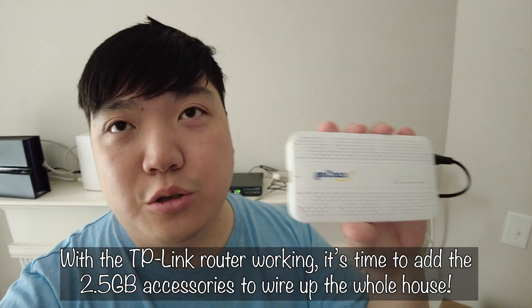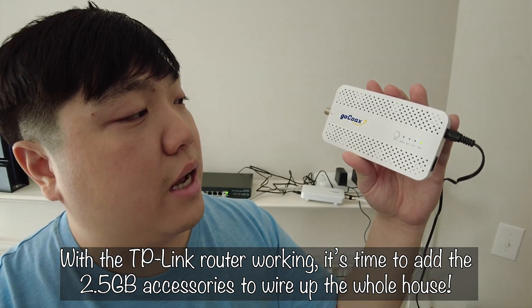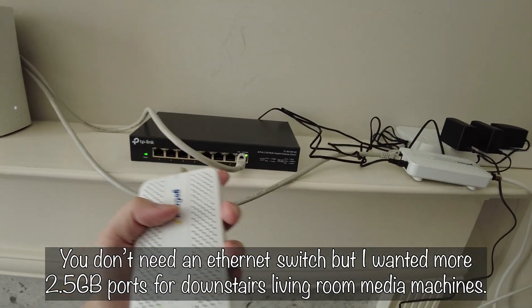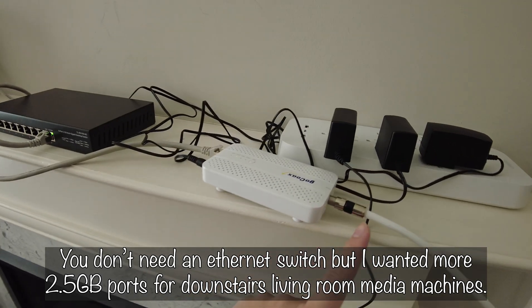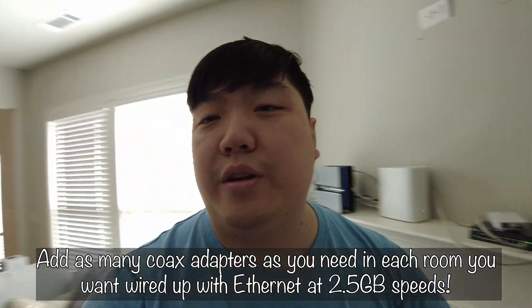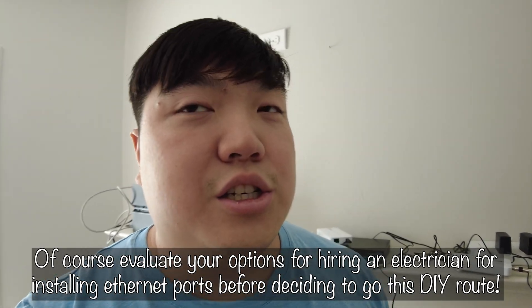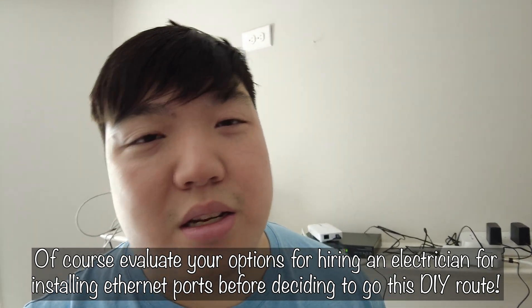Welcome to part two, focused on the MoCA 2.5 gigabit coax adapter setup. The plan is to go from my router through an Ethernet plug to a coax adapter into the wall. Since it's difficult to wire Ethernet in my townhouse, I'm using the existing coax cables to carry the network signal — I don't use DirecTV or anything else on the coax, so this should work as a good replacement for dedicated Ethernet.